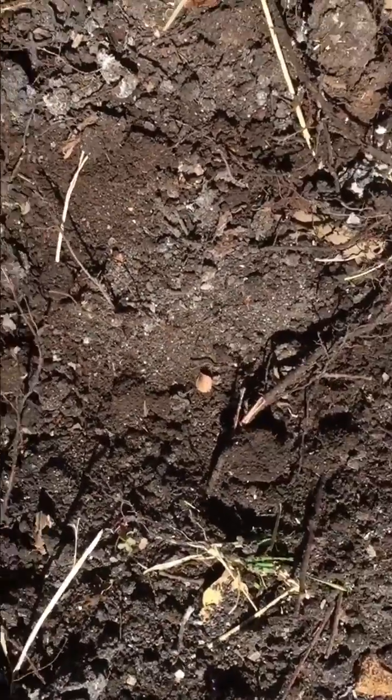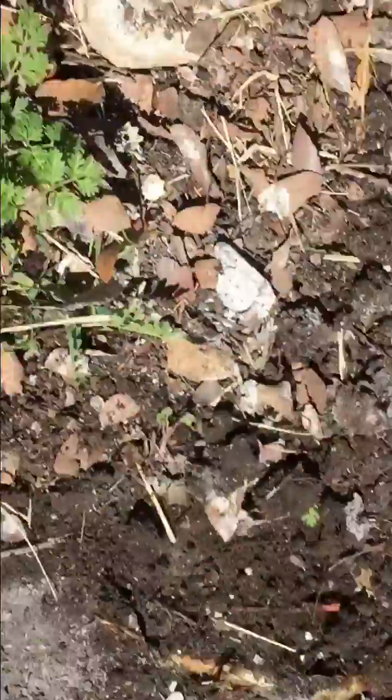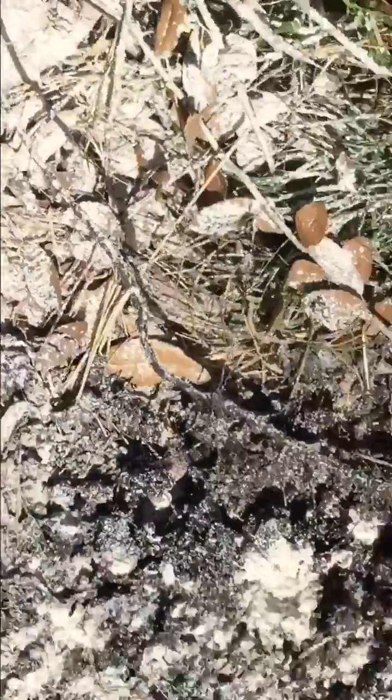So I'm going to treat this mound with diatomaceous earth and we'll come back in a couple days and check this. I also like to spread it around the mound.